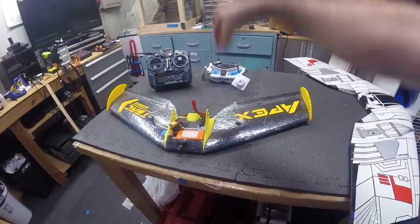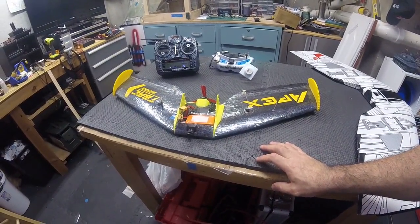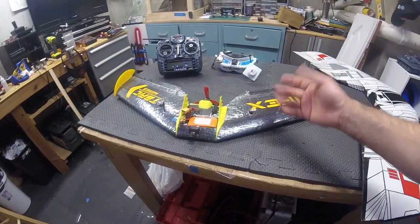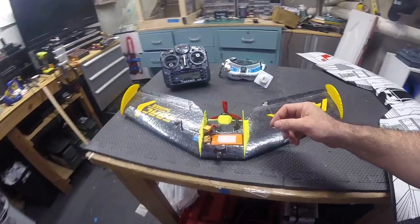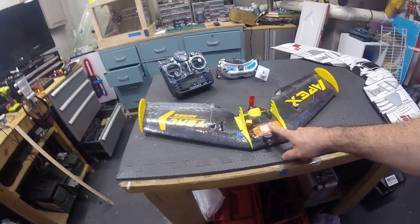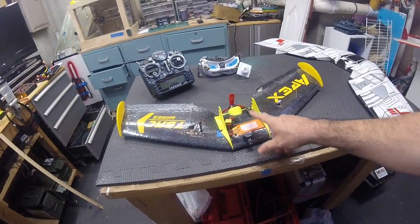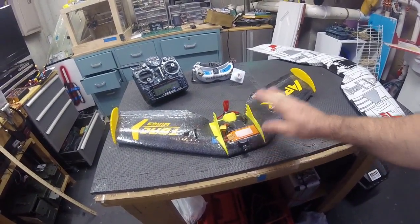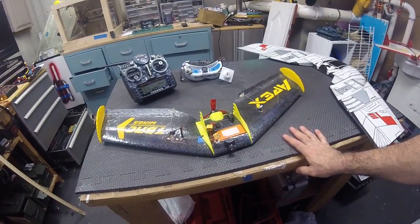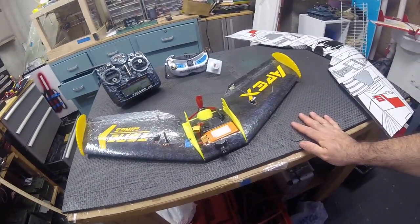It will lift off out of my hand vertically in the shop here at about three-quarters, just above three-quarters throttle — plenty of power for me. I flew about four to five minutes and burned about 700 milliamps out of the 1300, and that was just general monkeying around, nothing wide-open throttle. So the 1300 3-cell has plenty of battery for it.